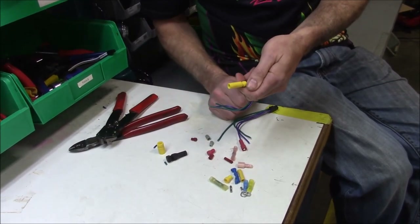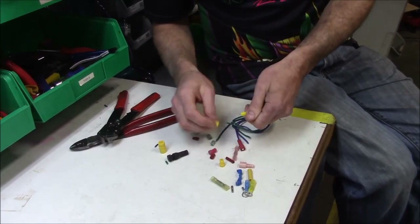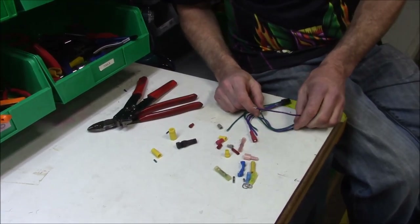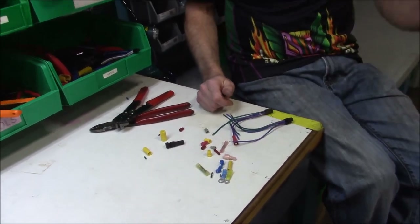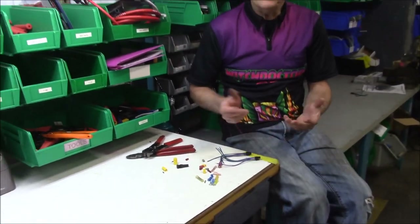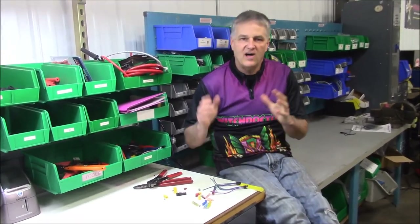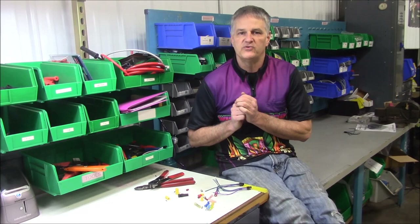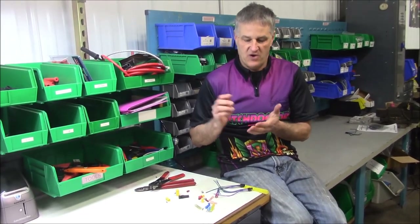They're very versatile — you can take them apart and you're good to go. You cannot do that with solder, and you can't do it with crimp-style terminals either. Hopefully that shows you a little bit. I know I'll probably get a lot of emails on this one — 'well I always soldered and I've done it for 20 years and it always worked perfect.' Good for you, I'm sure it did, and I'm sure when you started out you probably had all the messes I talked about.